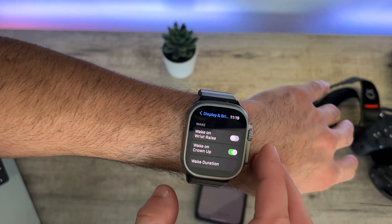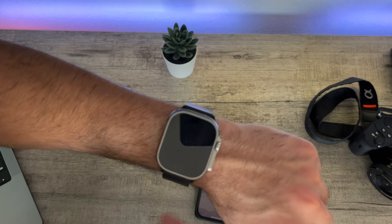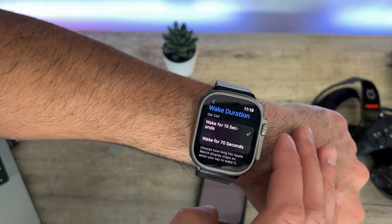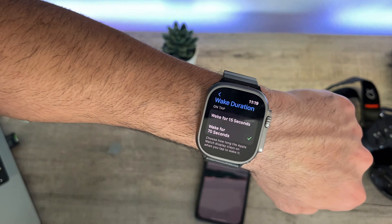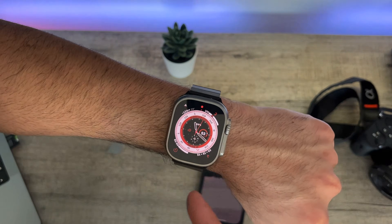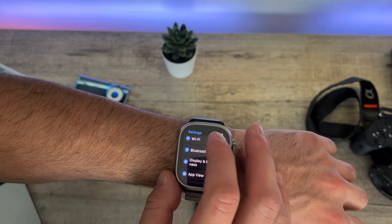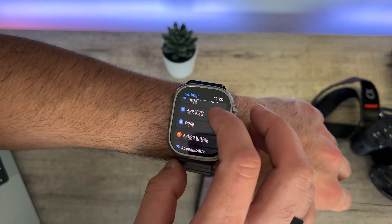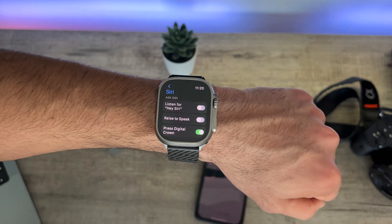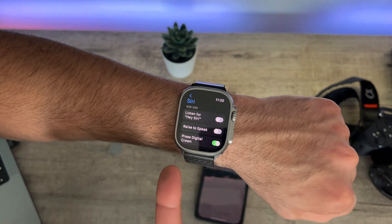Now you can tap the digital crown or the display to turn it on manually. While still in Display & Brightness, scroll to the bottom and adjust the wake duration to the lowest setting — 15 seconds — so the display turns off sooner. Also, go into Siri settings and disable 'Hey Siri' as well as Raise to Speak. This way Siri isn't constantly being summoned, which is another clever way to boost battery performance.